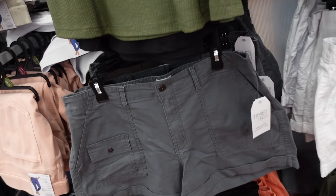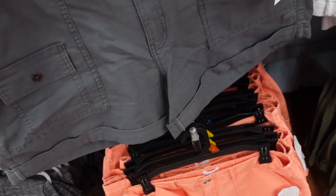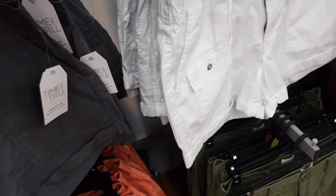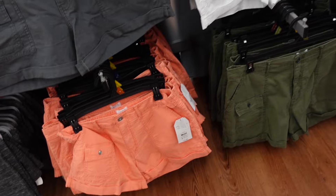There are also new colors in the utility shorts from Time and True. These have metal hardware, flat pockets, side pockets, and a cuffed bottom with back pockets. They come in gray, white, olive, and orange and are $16.98.